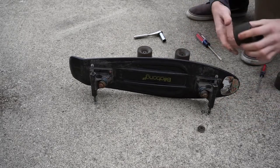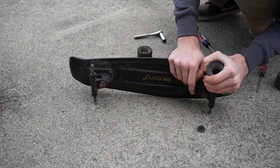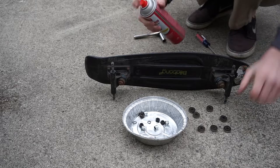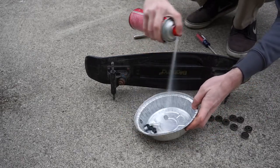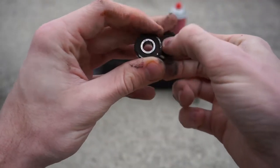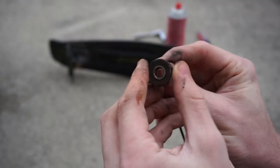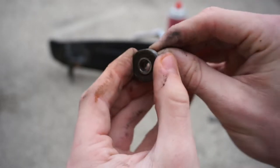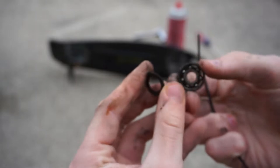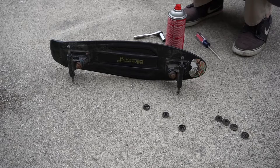Now remove the bearings from your wheels. As you'll see, the shields are dirty on your bearings. Remove the shields if possible — I just take a zip tie and pop it straight through to the other side to pop the shield out, so it does not cause any damage to the shield itself. Note that if you have metal shields, it may not be possible to remove them.